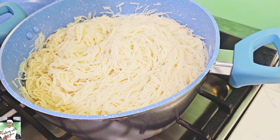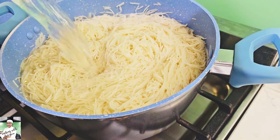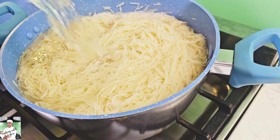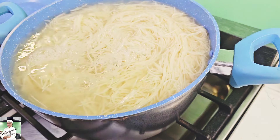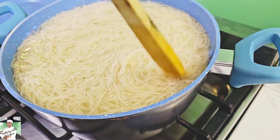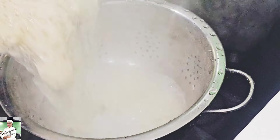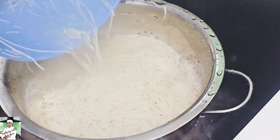So, the noodles are not ready for the noodles. There are not only noodles in the noodles, but they are not ready for a noodle.